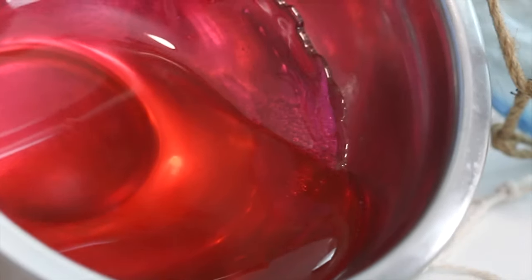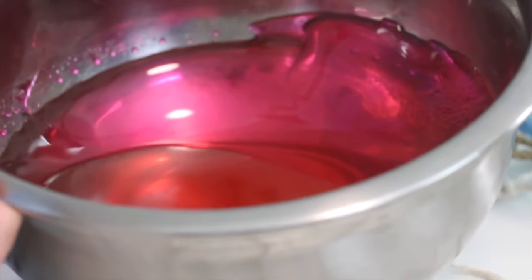Allow the isomalt to cool until it gets thicker and looks like honey. When you swirl the bowl it should be very thick and glossy — still hot, but no longer runny.